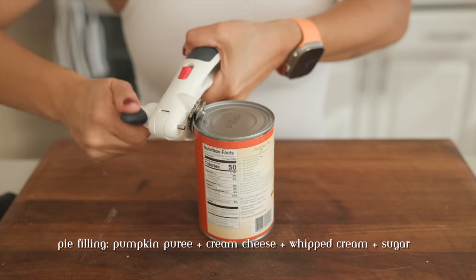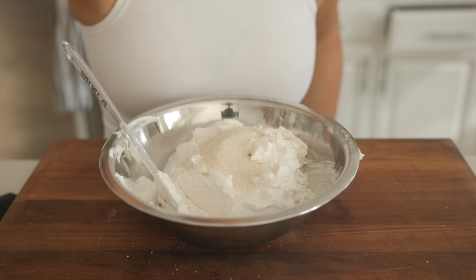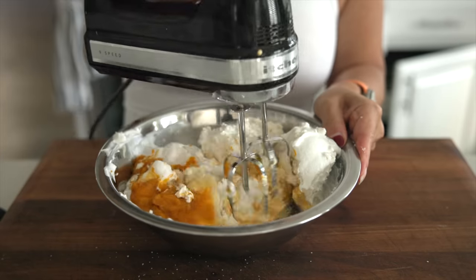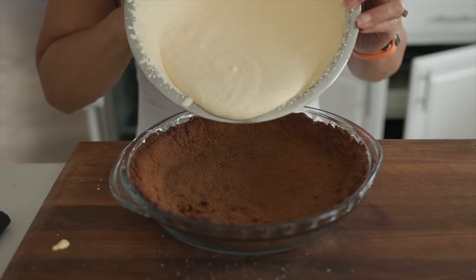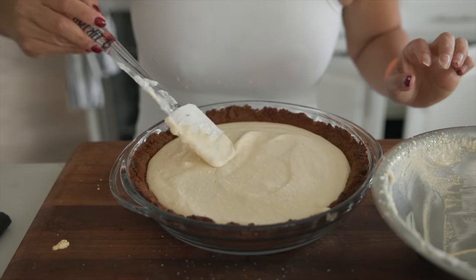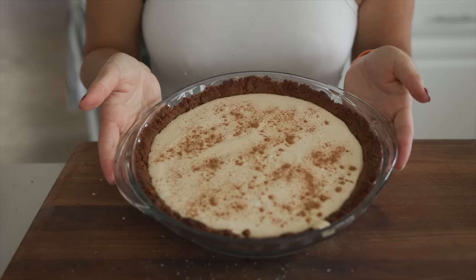This cheesecake pie is really a take on a dish right out of my Thanksgiving childhood. It was my little brother's best friend's mom's recipe, and it was always so good that we would ask her to make like 10 of them — one for each person.